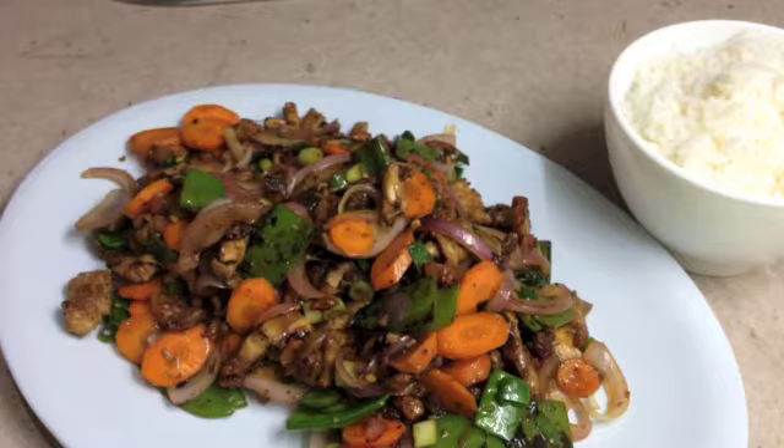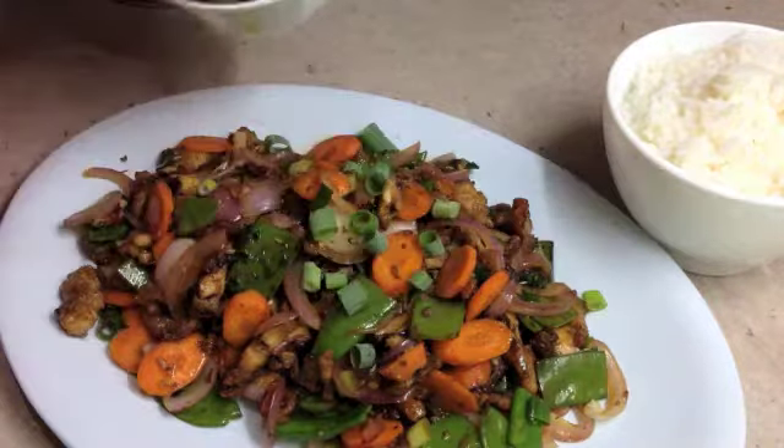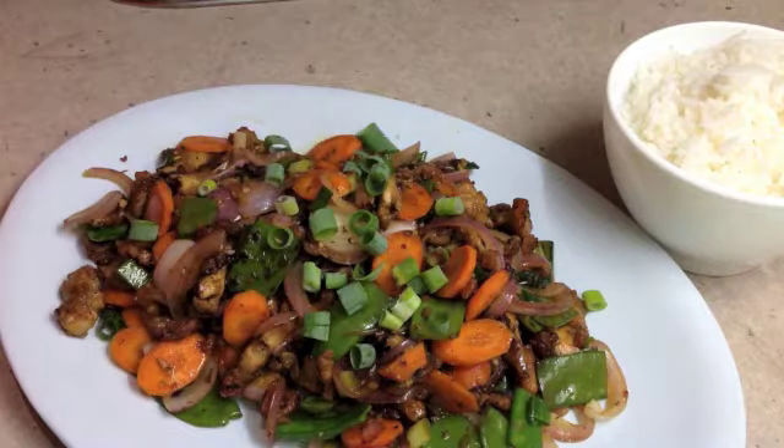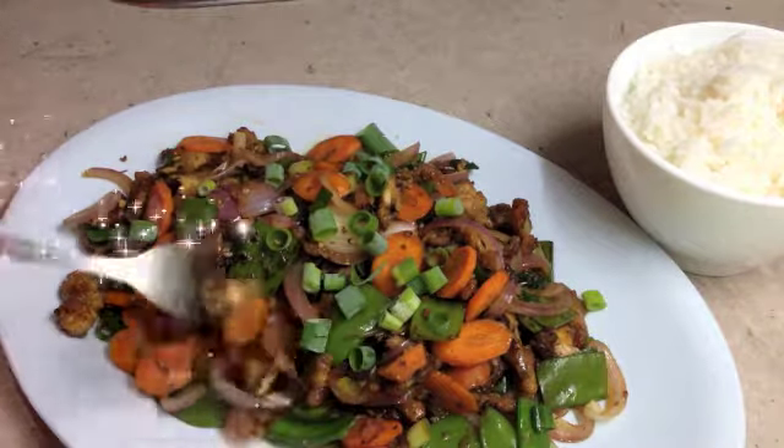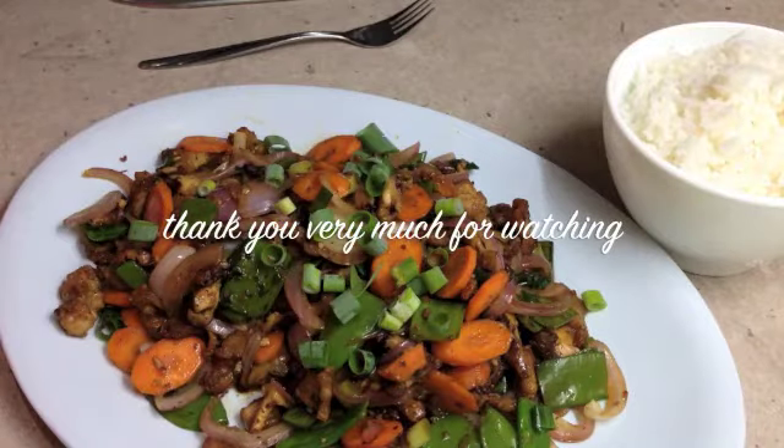Don't forget to please subscribe and do come back and visit us again soon. A sprinkle of our spring onions for crunch, freshness and garnish — and we're ready to serve. Yum yum. Thanks for watching.